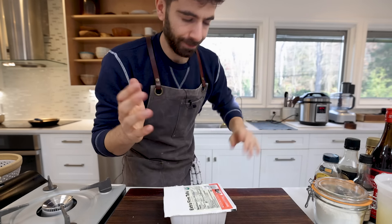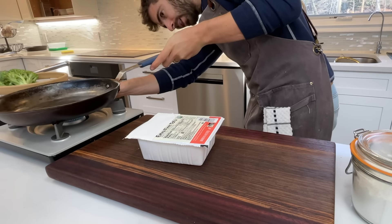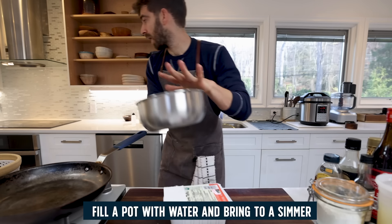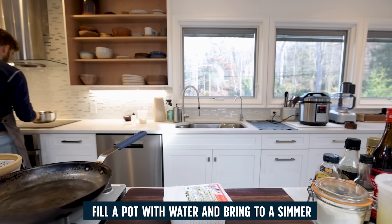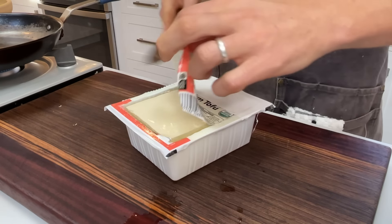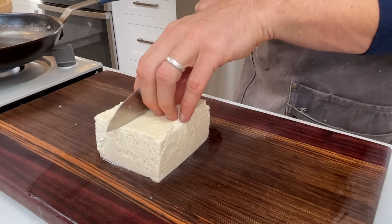Two more things to do quickly: get a sauté skillet preheating on low heat, and fill up a small saucepan with water to blanch the broccoli. Get that on the burner and bring it up to a simmer.